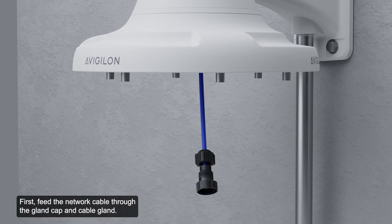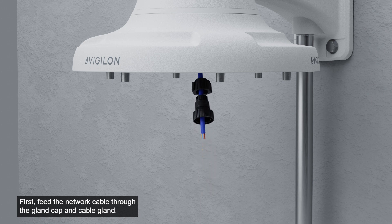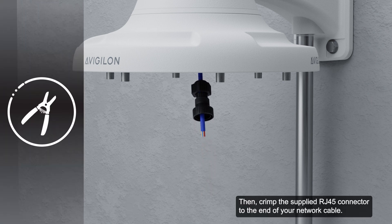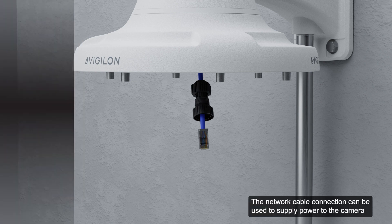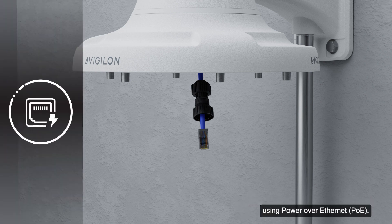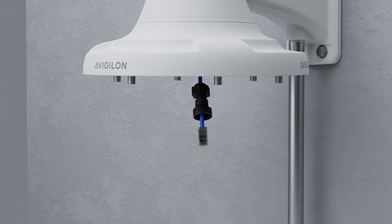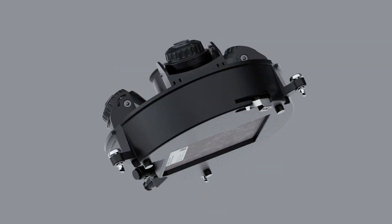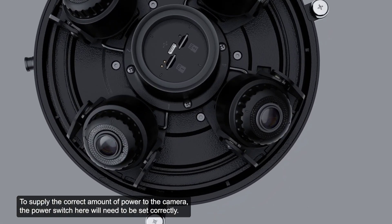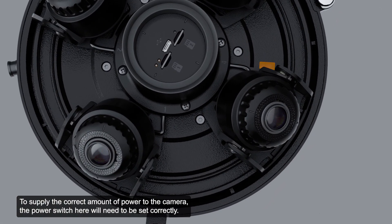First, feed the network cable through the gland cap and cable gland. Then crimp the supplied RJ45 connector to the end of your network cable. The network cable connection can be used to supply power to the camera using Power over Ethernet. To supply the correct amount of power to the camera, the power switch will need to be set correctly.